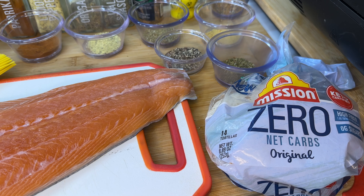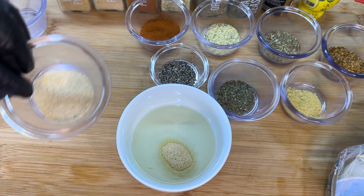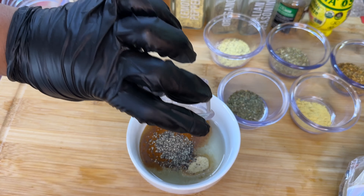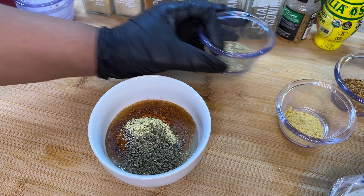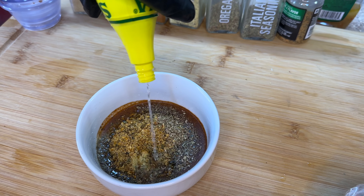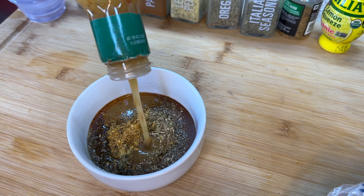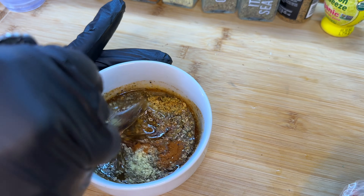First thing we want to do is build our marinade in the oil. We're going to add onion powder, garlic powder, paprika — regular, not smoked, because smoked is going to be a little too pungent — ground black pepper, lemon pepper, dried oregano, Italian seasoning, chicken bouillon, roasted garlic and herb, a good amount of lemon juice, and our Italian dressing. Give everything a good mix and make sure it's well incorporated.